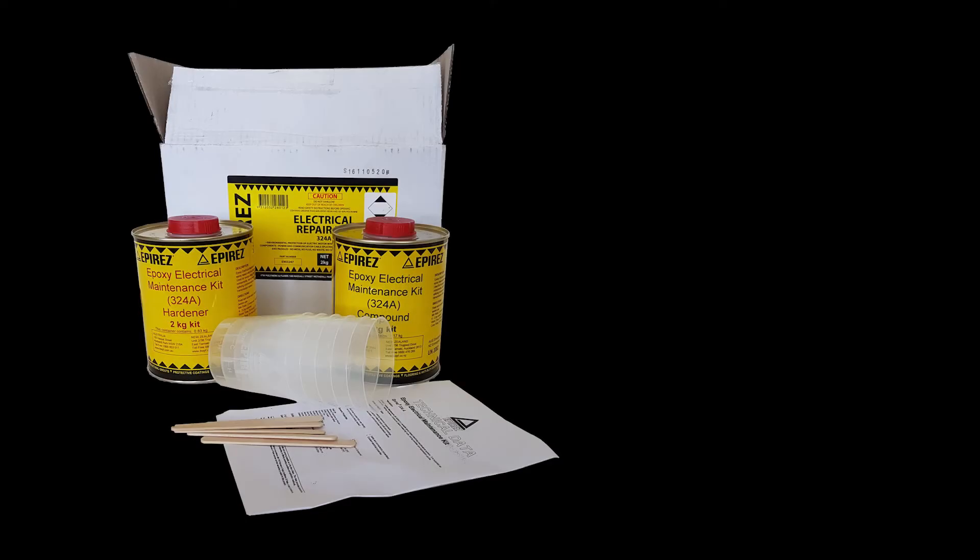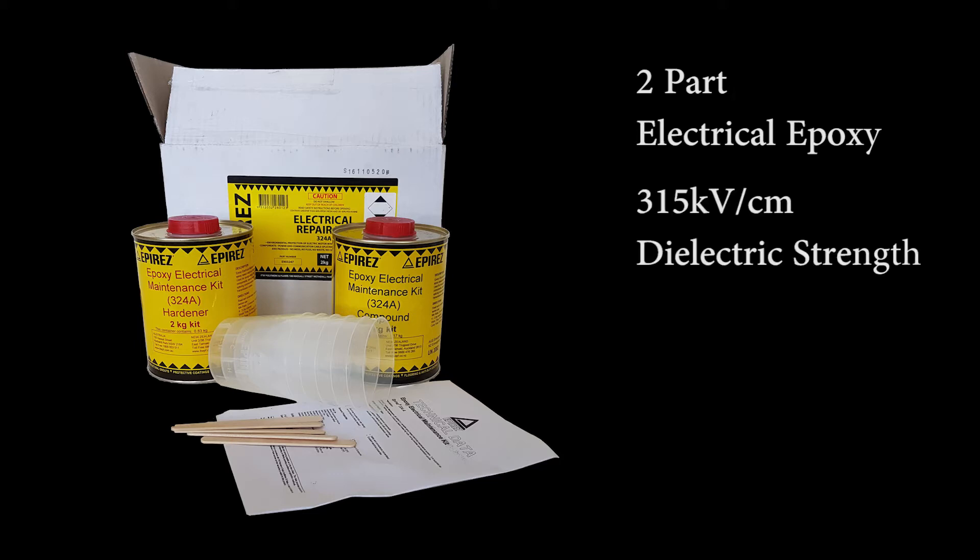Epires 324A is a two-part electrical grade epoxy. This particular epoxy has been used for years because of its combination of reliability, dielectric strength, and versatility. Cured 324A has a dielectric strength rating of 315 kilovolts per centimeter and will withstand ongoing exposure to temperatures up to 150 degrees Celsius.